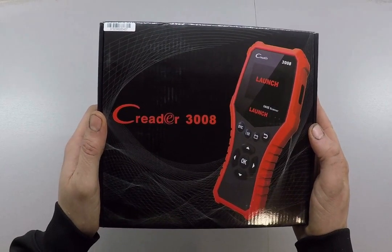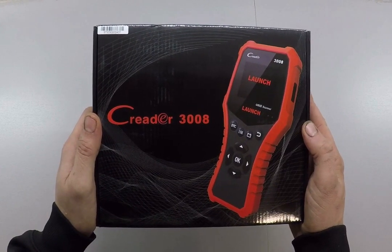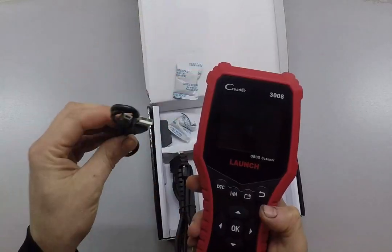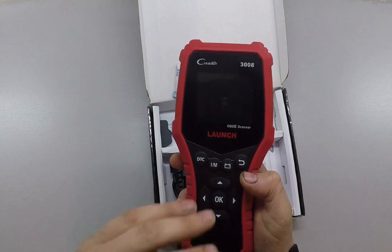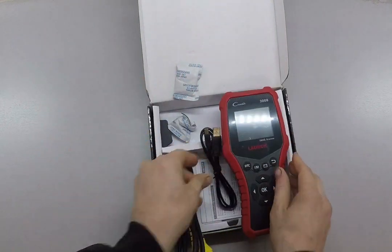In this video I want to show you how to update the software on your CR 3008 OBD2 code reader from Launch. Very easy process. There's a USB port on this we can plug into our computer and update the software, so if they make any changes or add some parameters, we'll be able to get those. You're not buying a piece of electronics that's going to be obsolete right away.